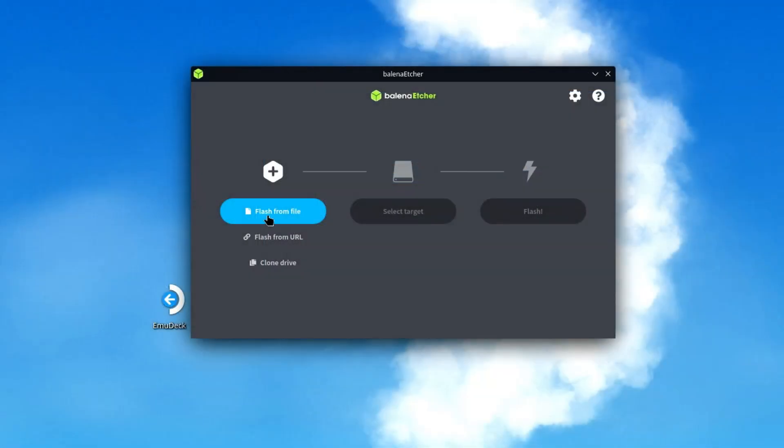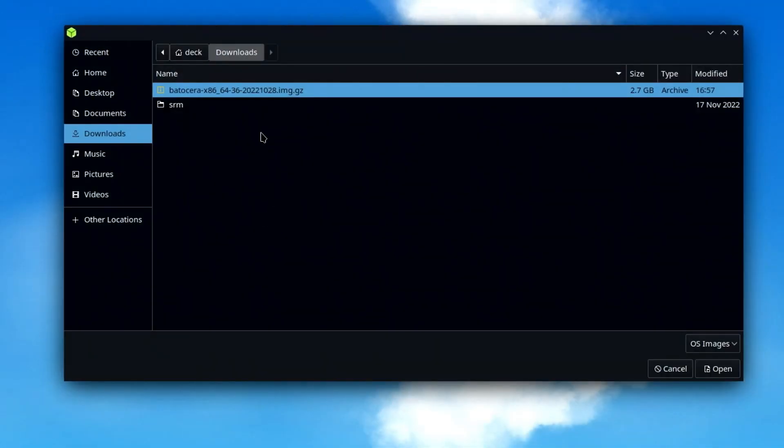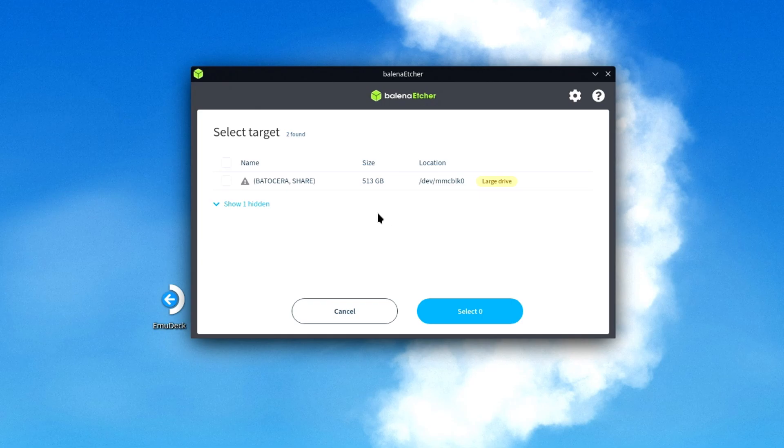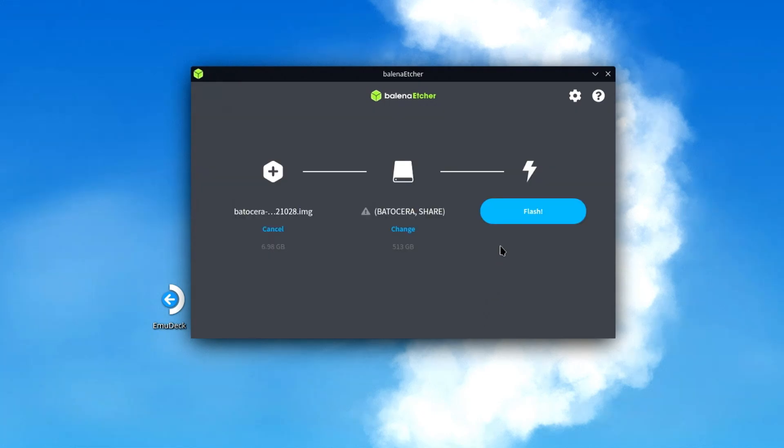Next, we'll select the Flash From File button and select the Batocera image that we just downloaded, then click the Open button. Click the Select Target button, and make sure that the target microSD is selected, and click the checkbox beside the card. Now click the Select One button, and we're ready to flash Batocera to the card.